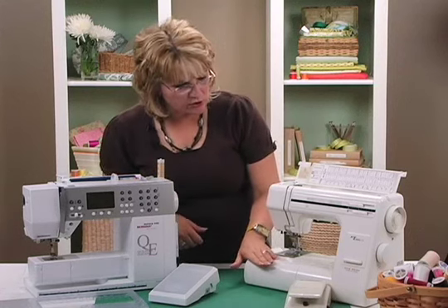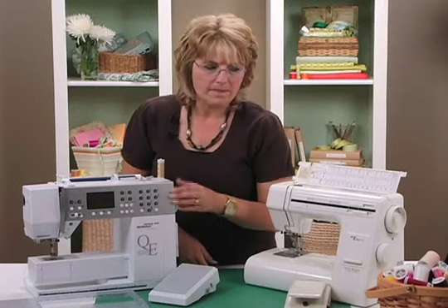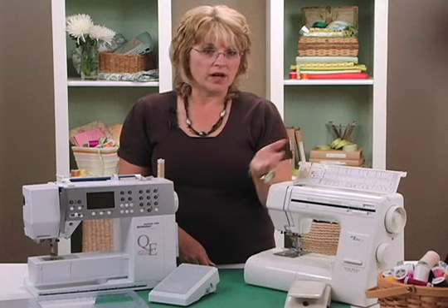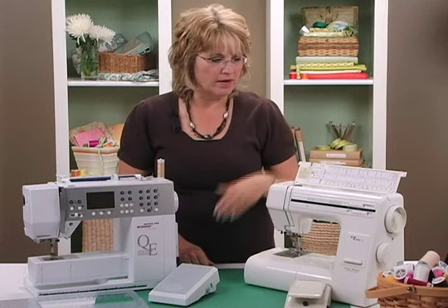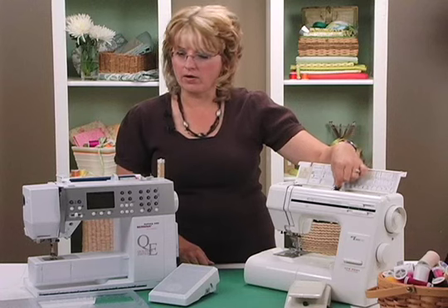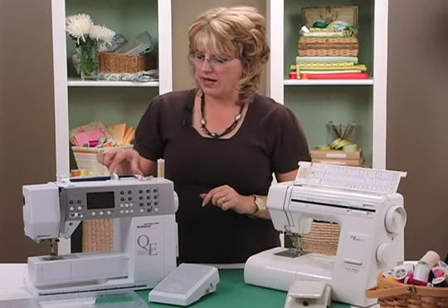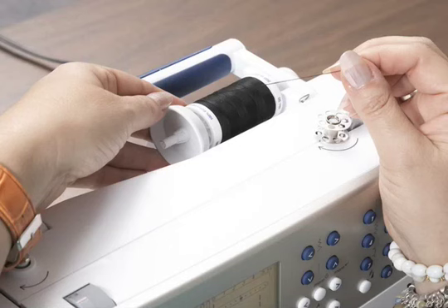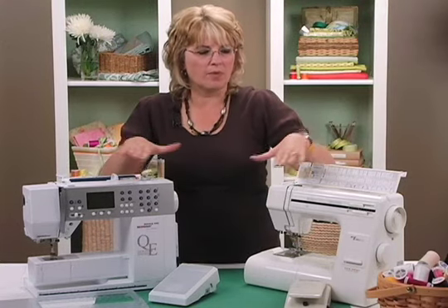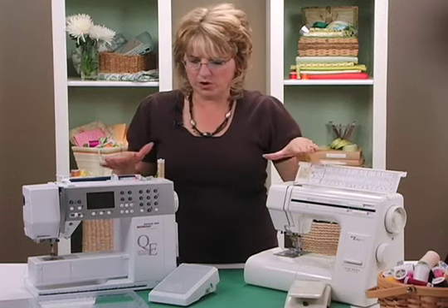This machine here is a New Home and this is a Bernina. Every machine is going to need thread — you use thread on the top and thread in the bobbin. On this machine the thread sits in the well up top, and over here the thread is on a cone here, or it could be on a cone out here. Most of the time your thread on the top will be up at the top of the machine.